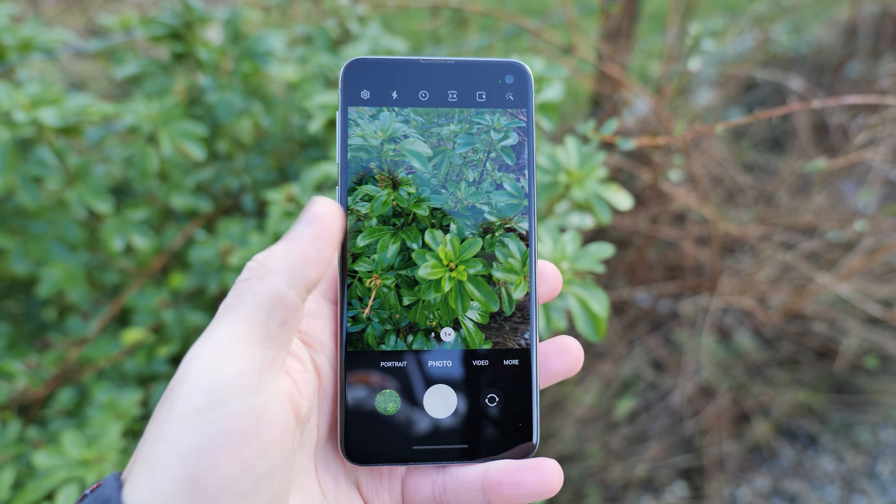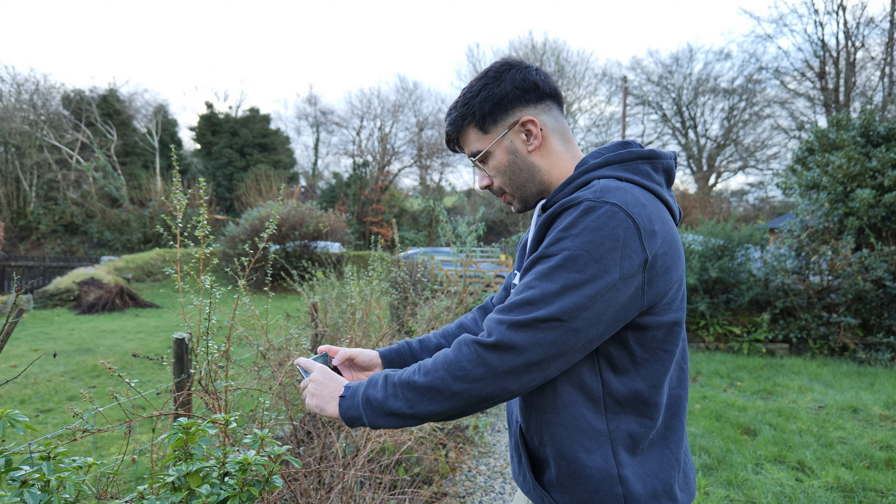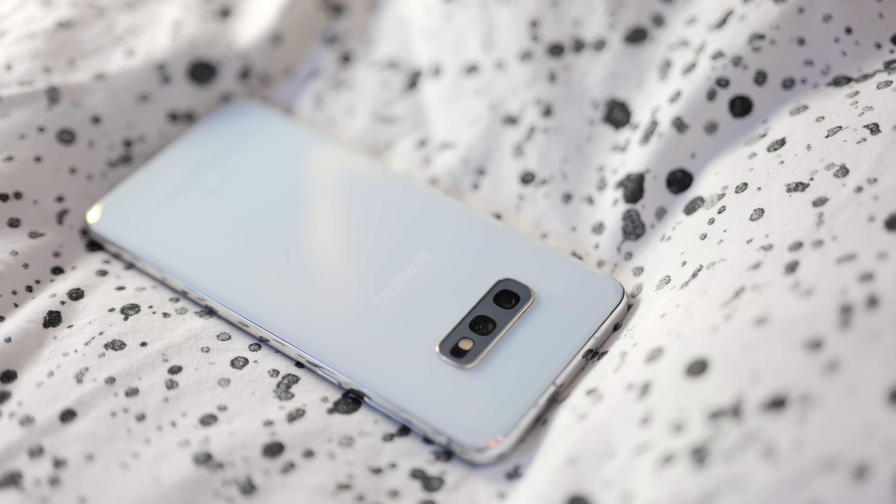The camera system on this phone is very similar to the S10. It comes with a standard focal length 12-megapixel camera and a 16-megapixel wide-angle shooter — these two cameras are exactly the same as the S10, which is really nice. This phone can still take some very decent photos even by today's standards. The only difference is that the full-size S10 had a telephoto lens, which this doesn't.